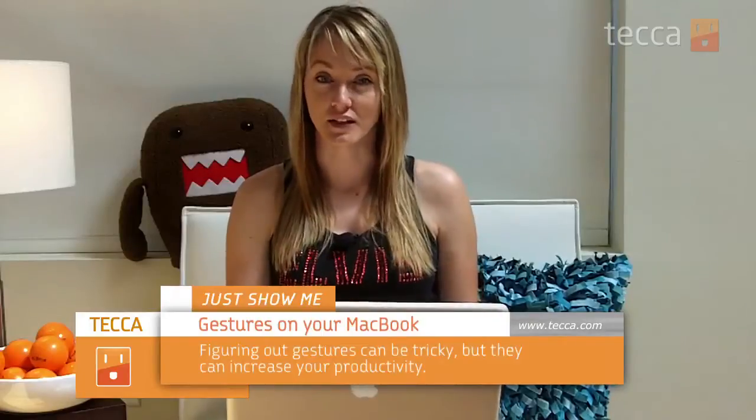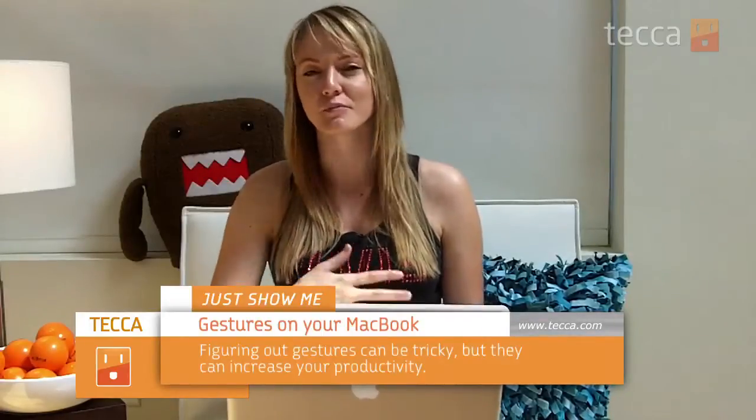Hey everybody, I'm Ashley Esqueda and it's time for another installment of Just Show Me, where we take your tech toys and gadgets and show you how to get the most out of them. Today we're going to talk about gestures on Macs. If you've got a Magic Trackpad this will also work on a desktop Mac, but usually most people are going to be using this on their laptop.